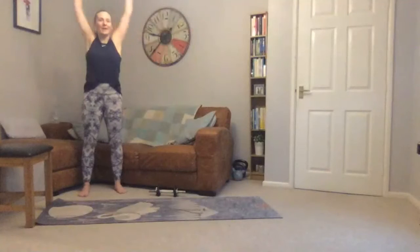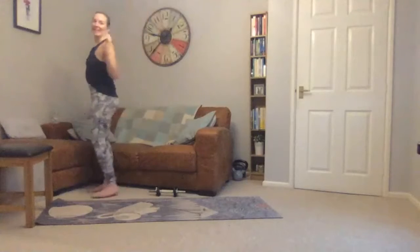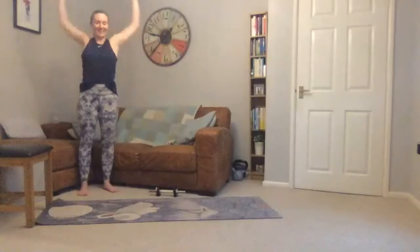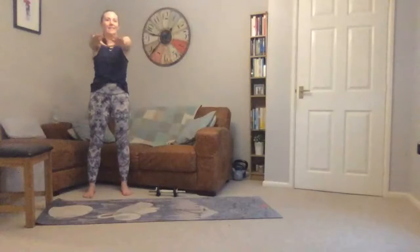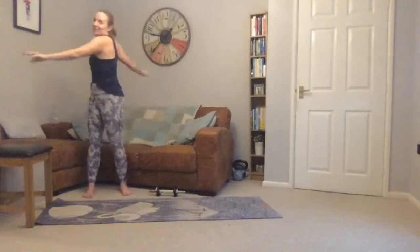We'll start off with a little warm-up. Put your arms up and bring elbows down, squeezing your elbows back, then arms in front, squeezing elbows back, and then put arms out and twist.